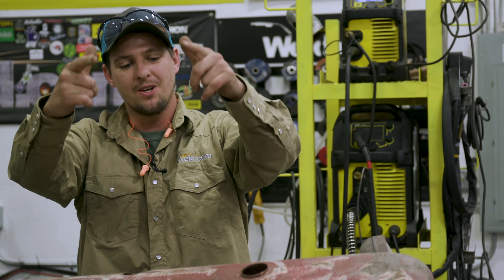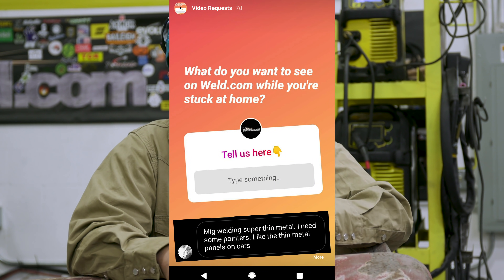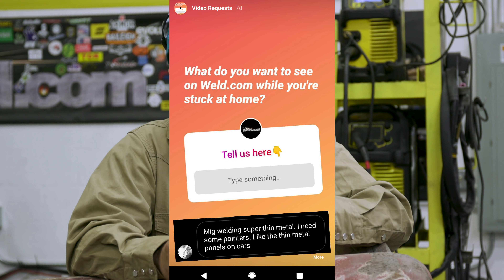Hey everyone, welcome to Weld.com. I know you guys are still at home, staying healthy. We're still doing the Instagram request videos. BostonRush77 asks us how to weld thin gauge metal with MIG.